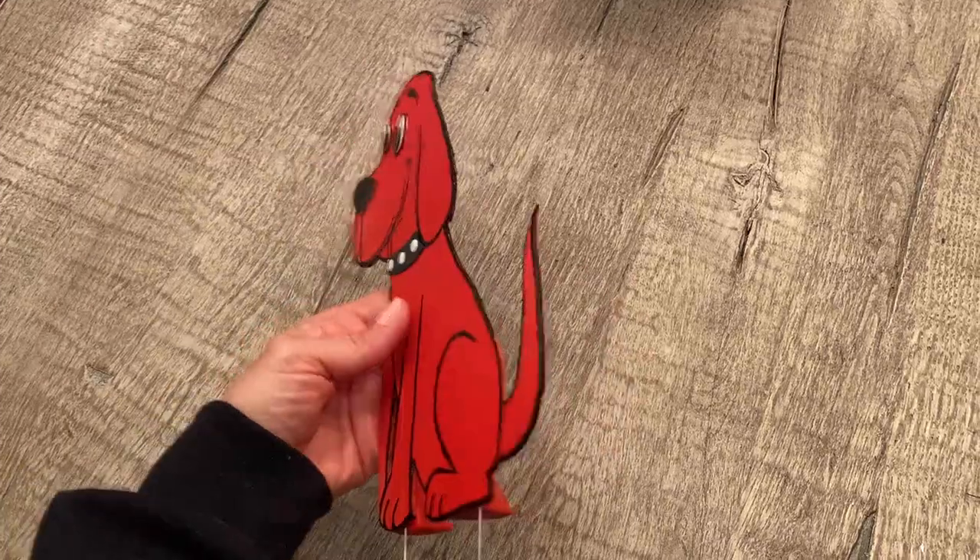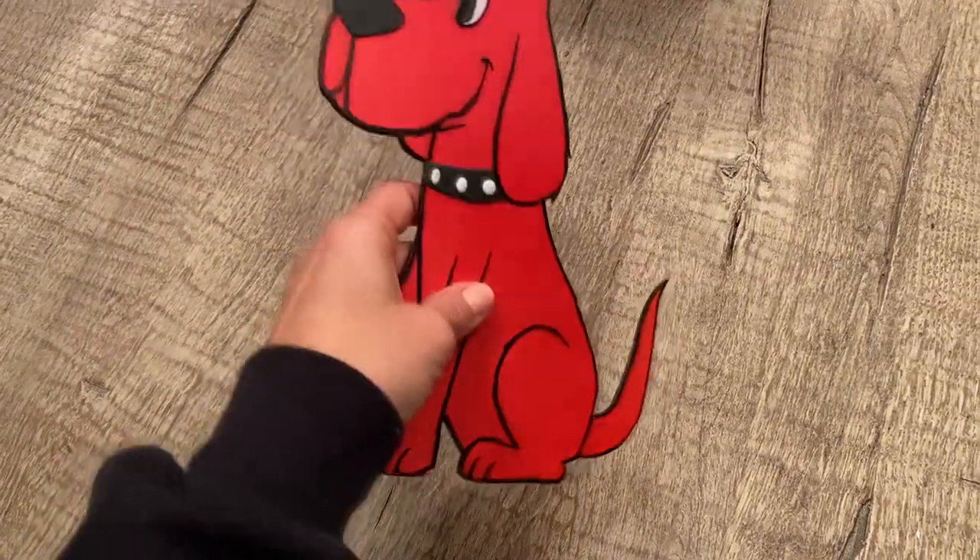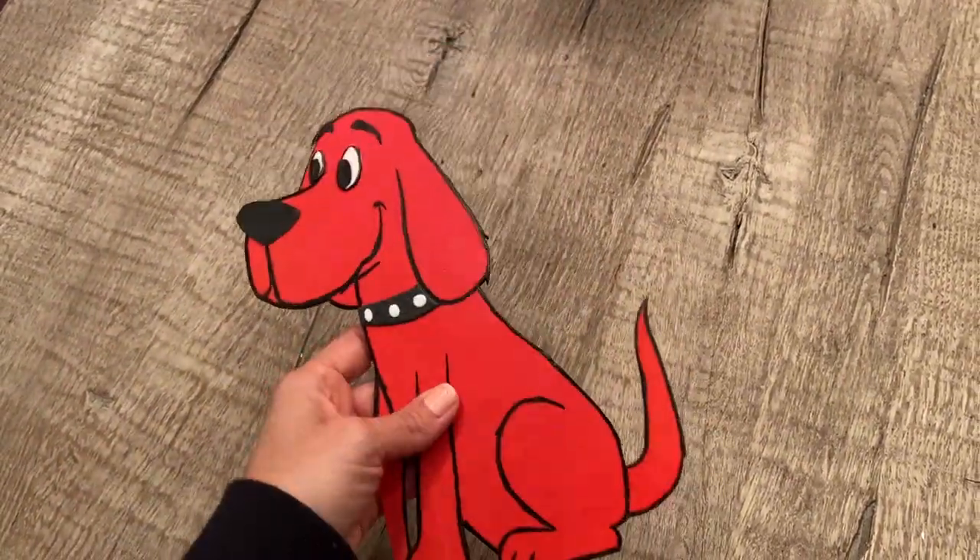Sometimes we want to add graphics, characters, or images to our cakes. There's the edible printing way to do it, which in my opinion is not the best tasting. If you do it by hand and have a handmade character or image on your cake, it just makes your cake look a lot more professional — it takes your cake to another level. So today I'm going to show you how to do that.